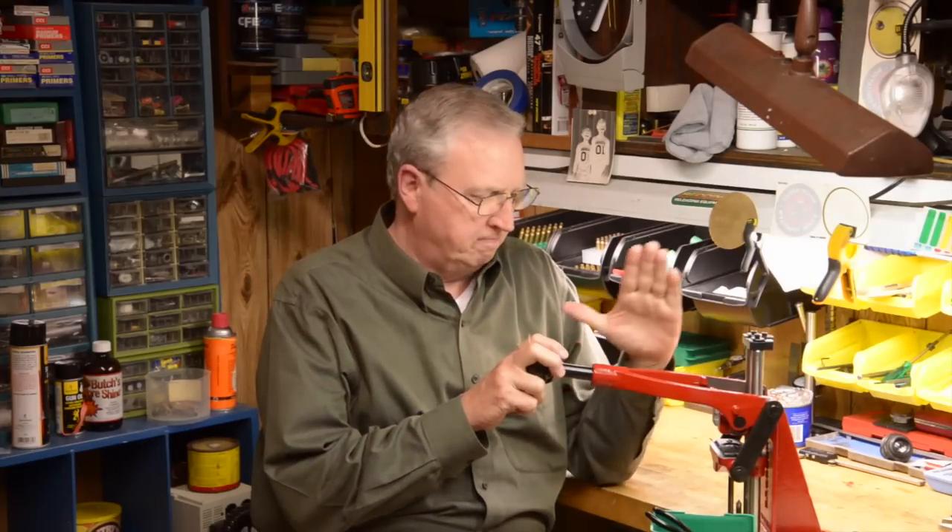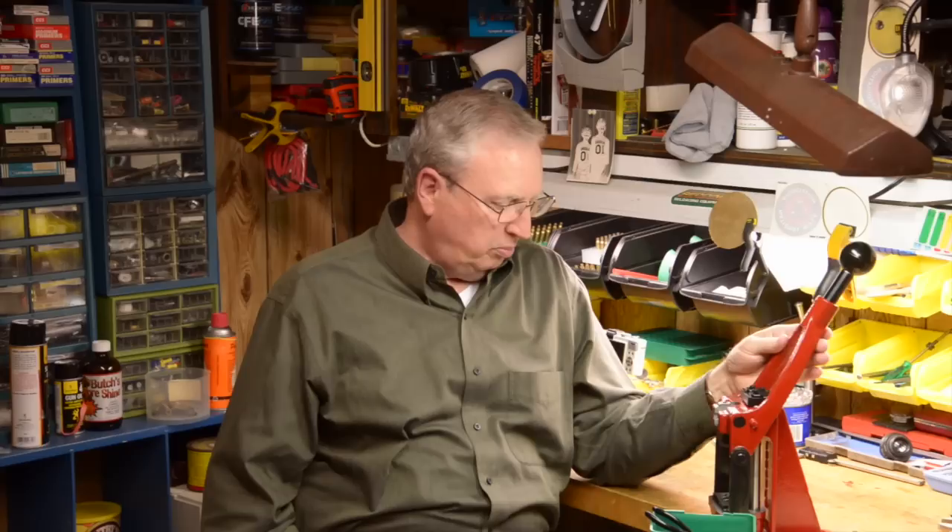Hi. A while back we reported on the Forster Coax Press and went into depth about various features. We've been living with it for a while, and I thought a follow-up would be appropriate. There were some questions raised in comments on the previous video, and I'd like to address those and some things we've learned.